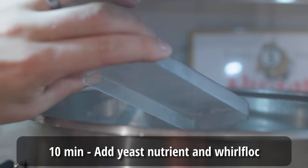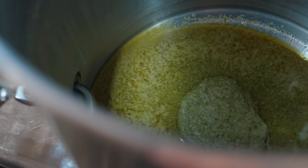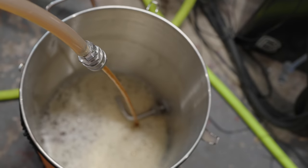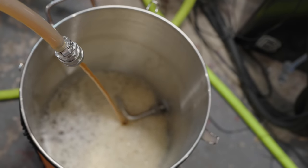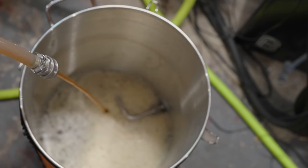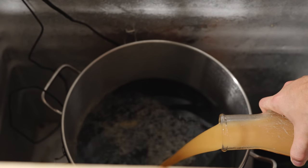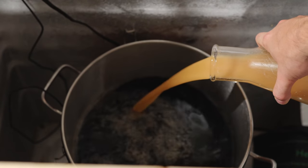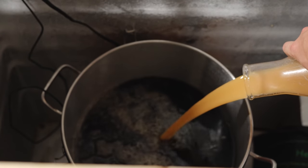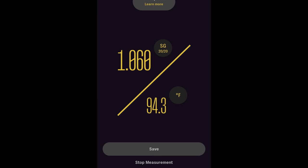I let the boil continue for 10 more minutes before starting a whirlpool and allowing all of the trub and other debris inside the kettle to coagulate into a nice tight cone, before cooling through my counterflow chiller in a single pass down into my anvil bucket fermenter. Once I collected all the wort in my fermenter, I placed it inside my fermentation chamber and allowed it to continue cooling until it reached about 50°F. At this point, I pitched in my entire 1-liter starter of YEast 2633 Oktoberfest Blend, then pulled an original gravity sample and found it to be quite a bit above target at 1.060. That's what a 90-minute boil on a brand new system will do for you.